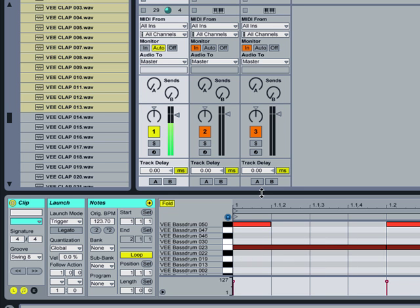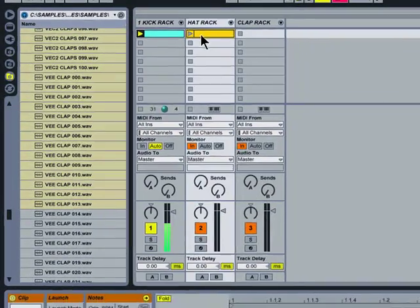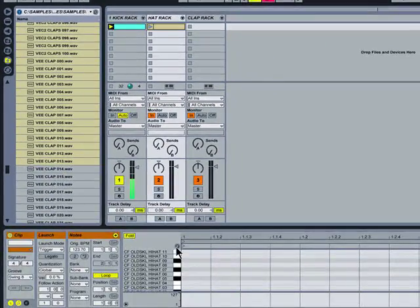First one's okay. So I got a nice punchy sound. And I'll do some hi-hats. That sound's pretty good.